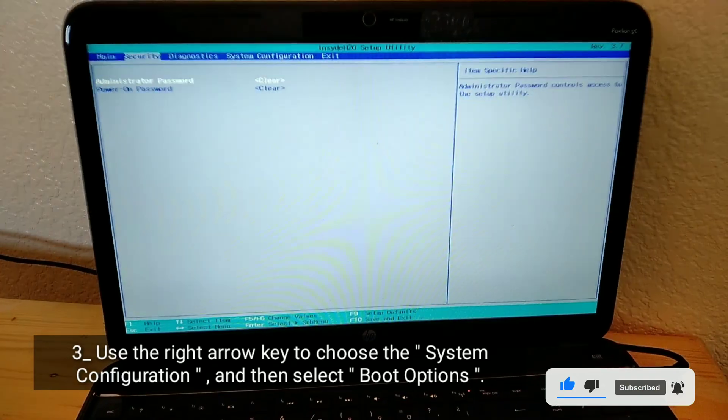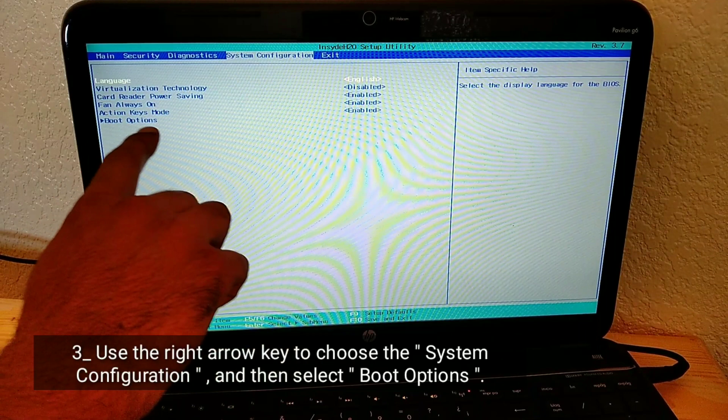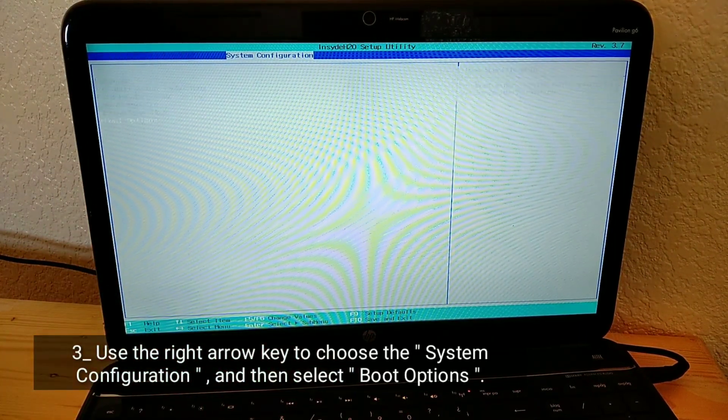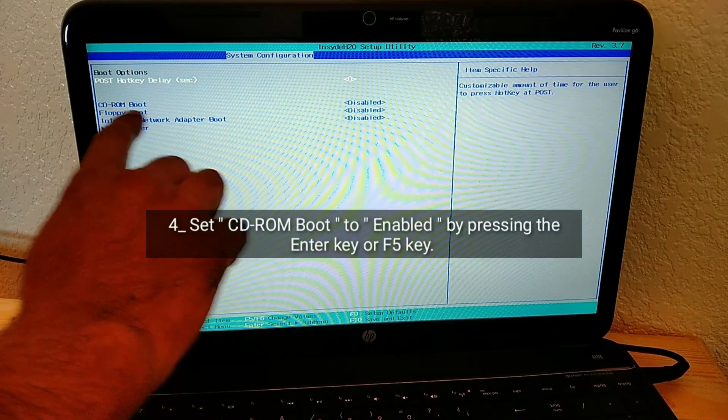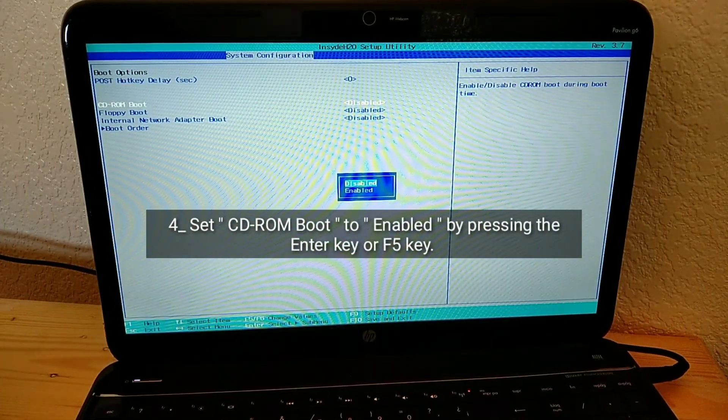Use the right arrow key to choose the System Configuration, and then select Boot Options. Set CD-ROM boot to enabled by pressing the Enter key or F5 key.